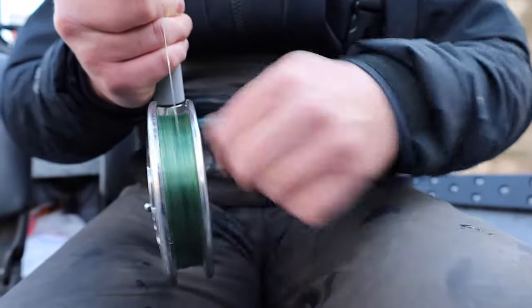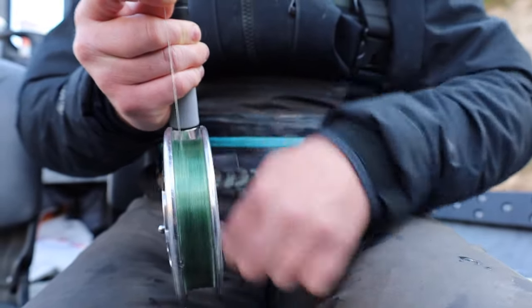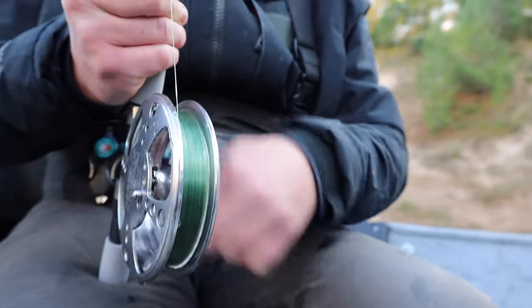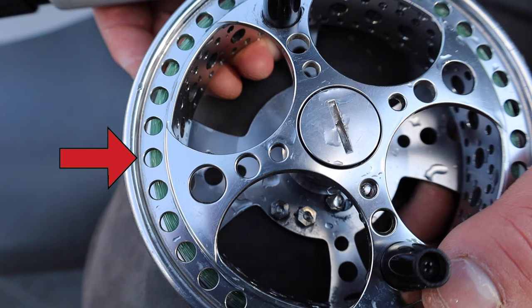To know how much line to put on your center pin reel, you can see there are holes on the outside and inside of the reel. You want to spool the line up about three quarters of the way up those holes — that's a perfect amount of line for your reel.